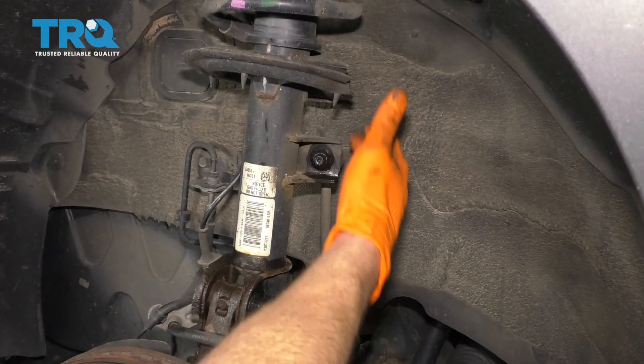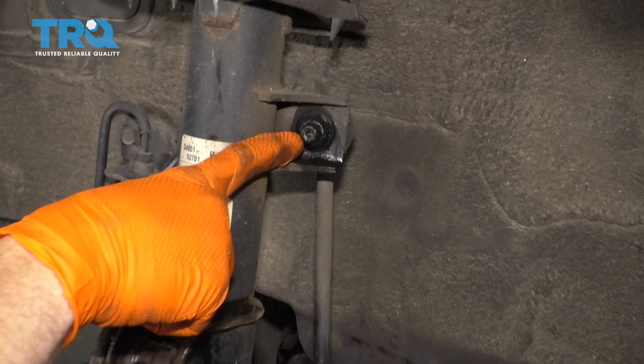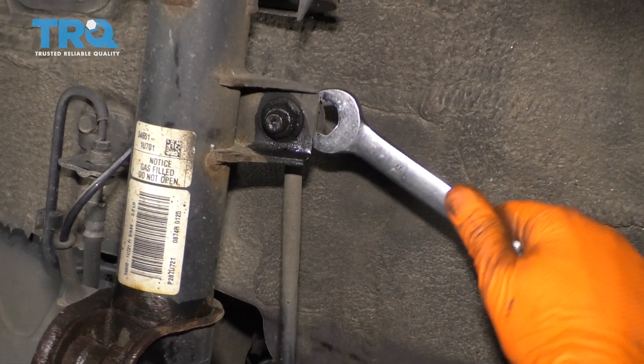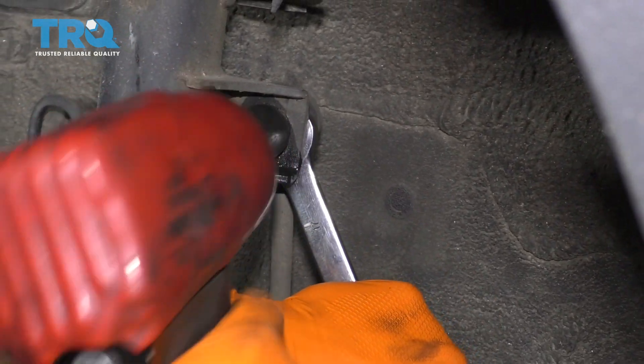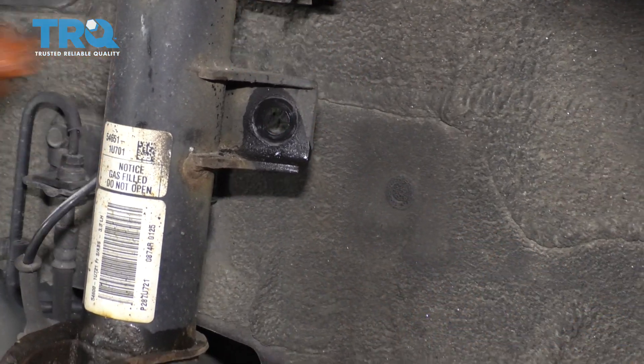Now that the wheel's off, we have a clear view of our sway bar link right here. Let's go ahead and remove this nut right there using a 17-millimeter. If you also use a 17-millimeter wrench, you can go in on the backside and you should find an area where it'll set right in. Hold that wrench and remove the nut. Wiggle that around — there we are.